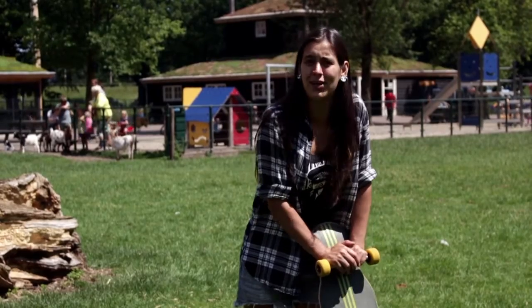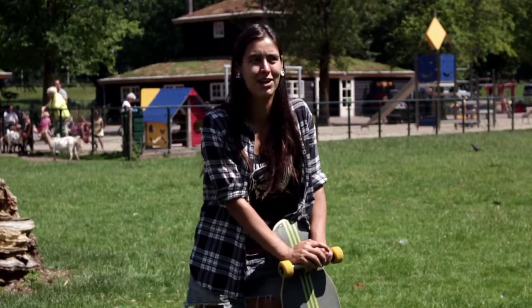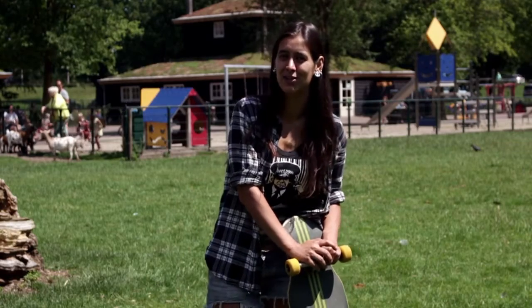Hey everyone! How are you doing? We're at a heavy petting zoo. And I am going to show you how to do a Swedish shove-it.